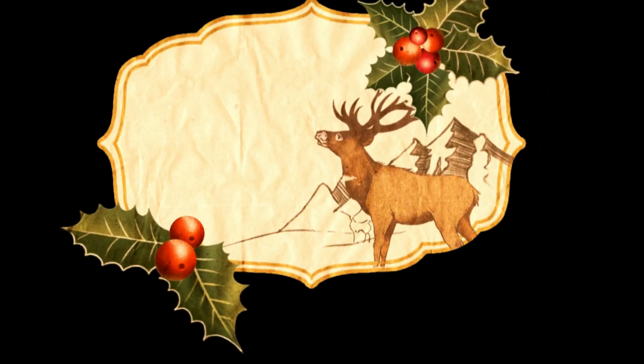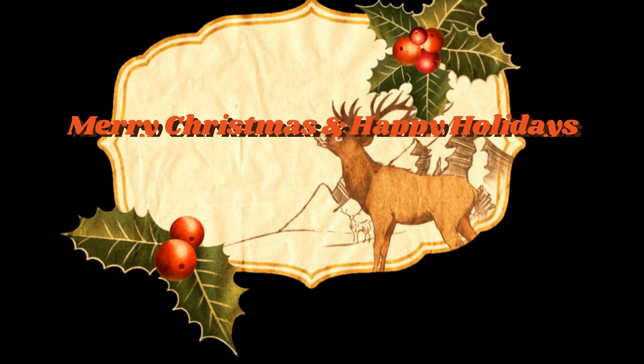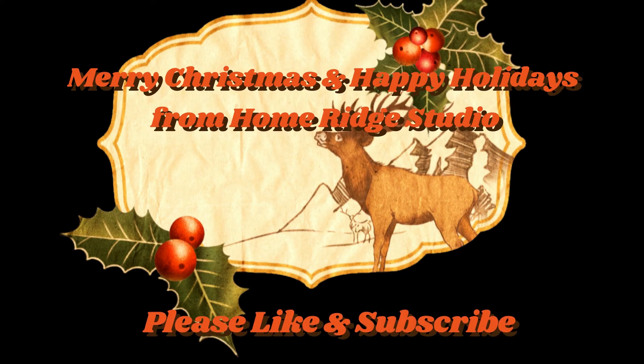Anyway, that's it for now. I'm going to post again in a couple more days — my last video of the holiday season. Thank you very much. God bless. Have a wonderful Christmas and happy holiday season. Bye!